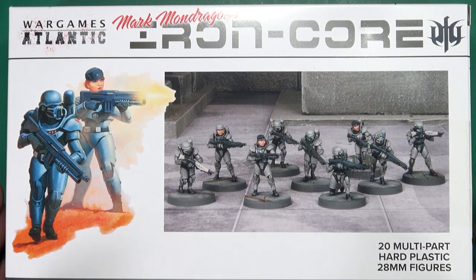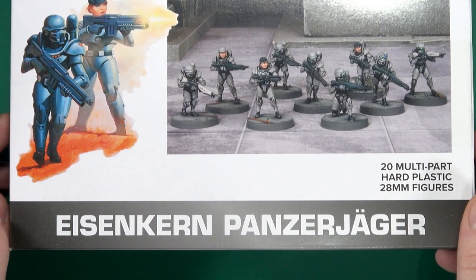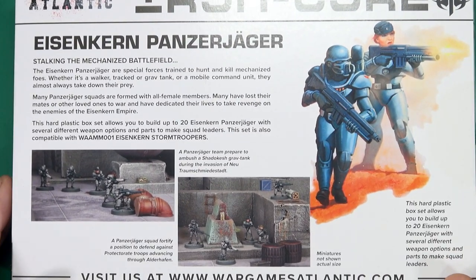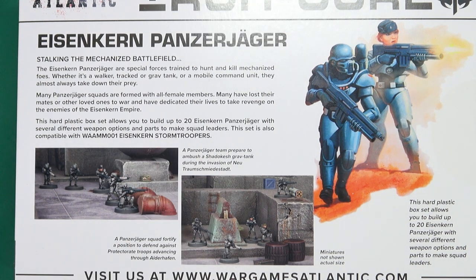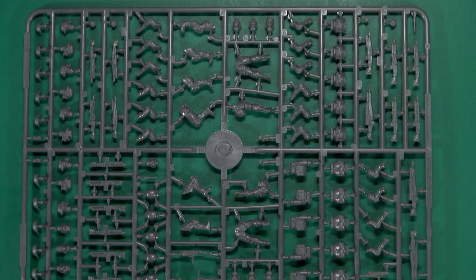So this is another Iron Core set and these are the Eisenkern Panzerjäger — 20 multi-part hard plastic figures. In the box you get four sprues, each making five miniatures.